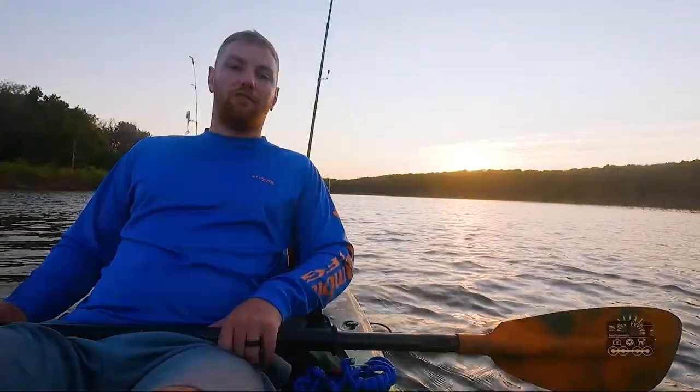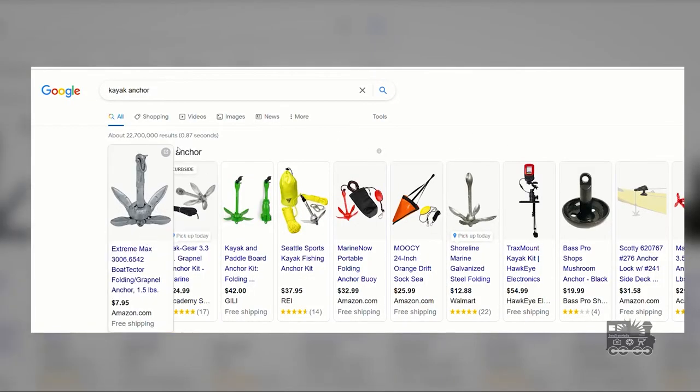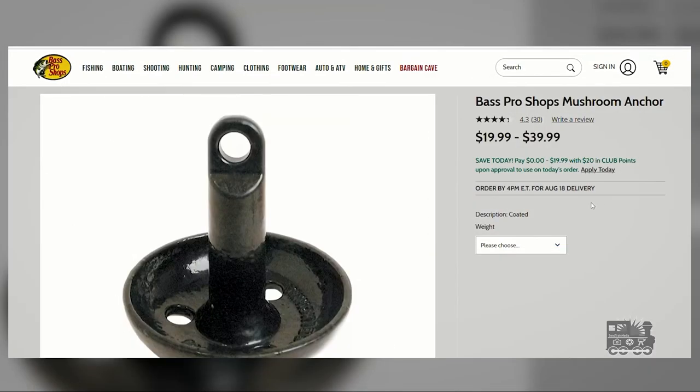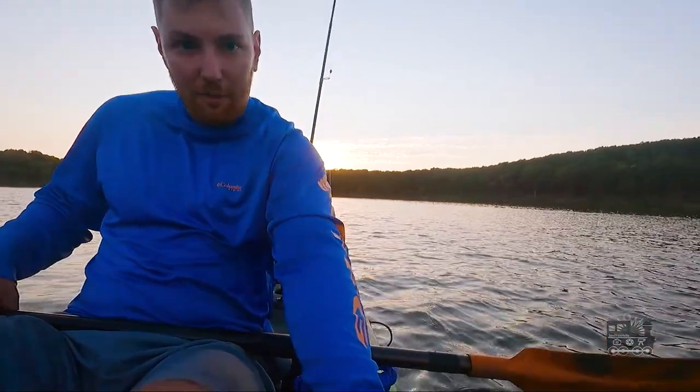I just want to do a quick video about kayak anchors. I've been shopping around locally and online and I've been noticing they're about 20, 30, 40 bucks, so I just went to Walmart and picked up a 2.5 pound free weight.